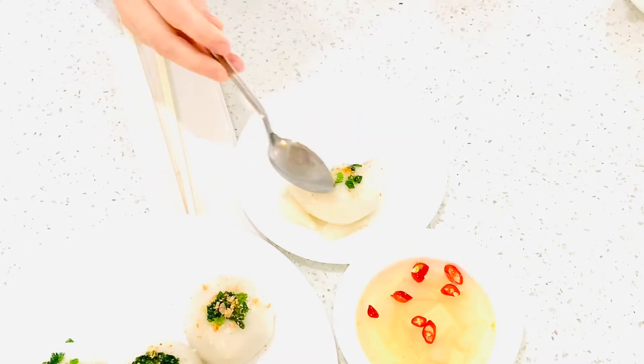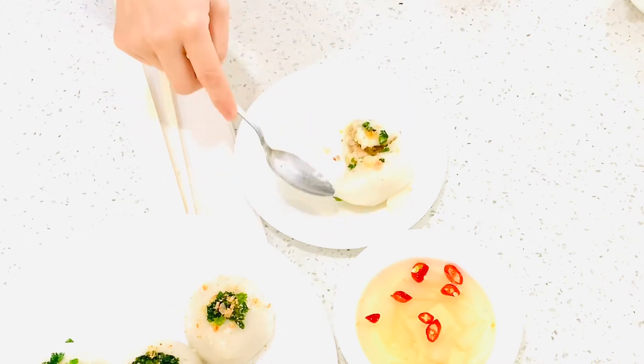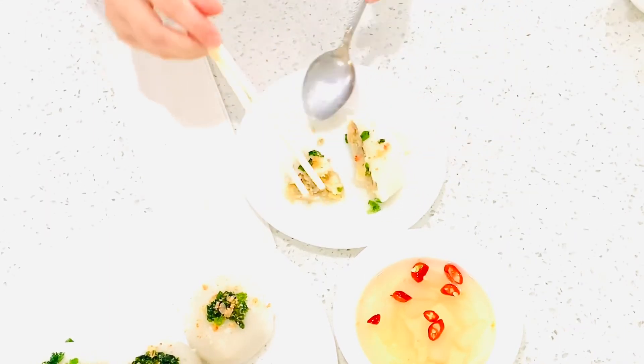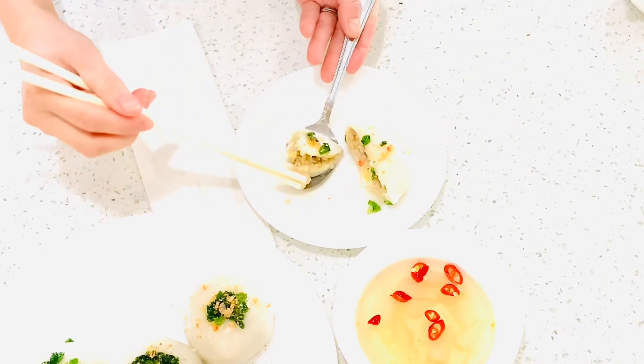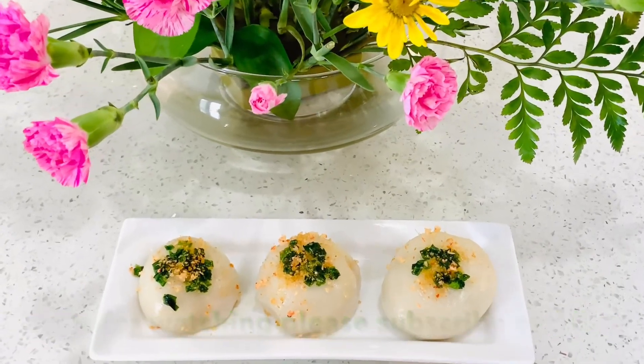It's so yummy! Thanks for watching everyone. Hope you like my recipe. If you like this video, don't forget to give a thumbs up and subscribe to my channel. See you next time, bye for now.